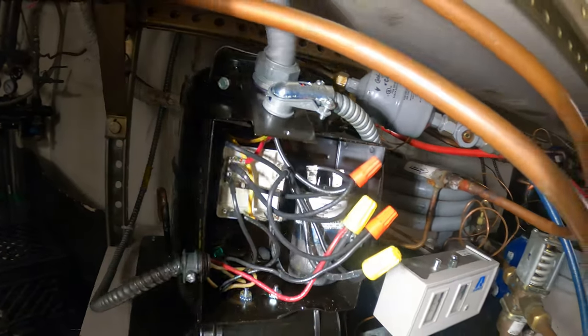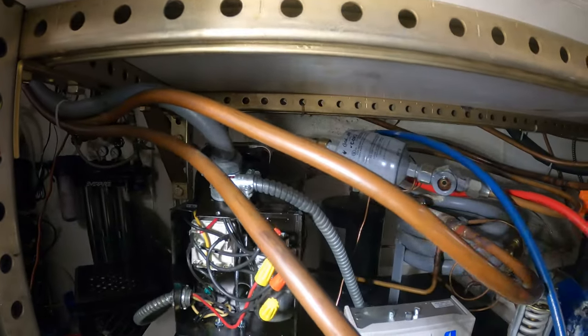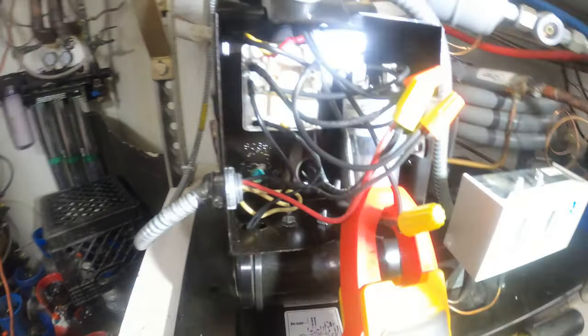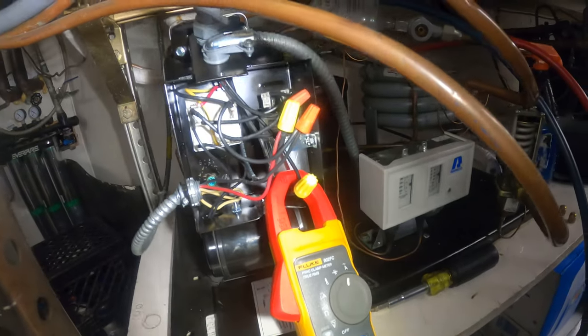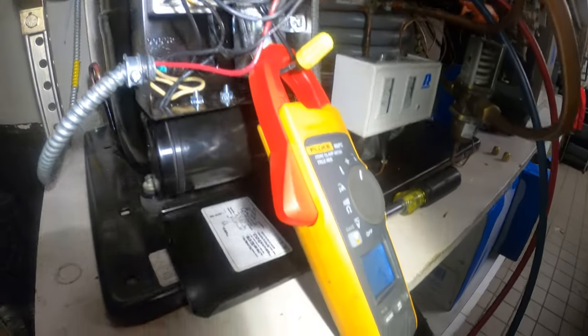Got everything wired and from here we're going to start everything up and charge the refrigerant. We've got 5.4 amps — turned on the power, everything started. Now we're just going to finish charging up the system, check temperatures, make sure the thermostat is satisfied. This was a beautiful job right here.